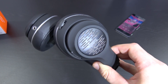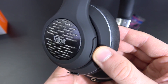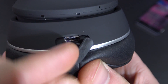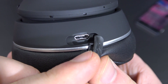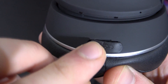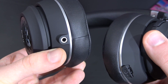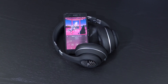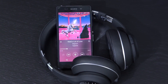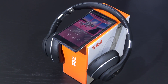All the functions such as the multifunction button for power and so on, as well as volume up, down, and next/previous track buttons are located on the right earcup. Same goes for the micro USB charging port, which comes with a cover that for some reason won't stay on properly on my specific model. On the left earcup is the 3.5mm audio port. It's a fairly simple model all in all — no noise cancellation and all that kind of stuff.